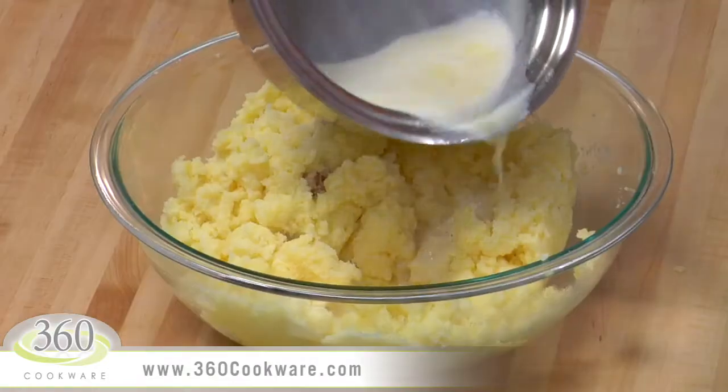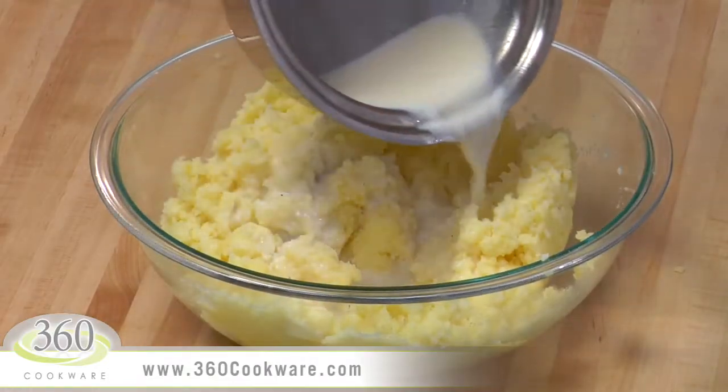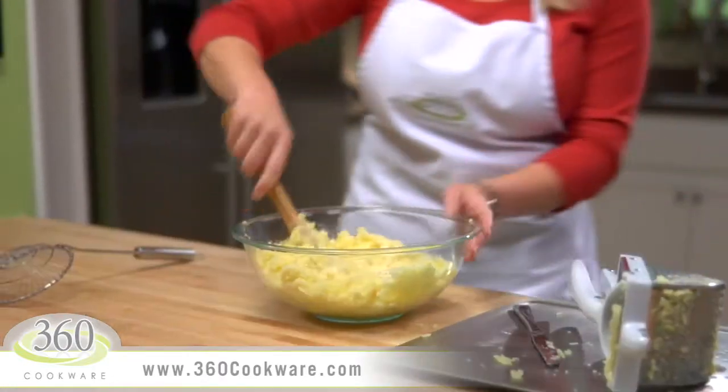Notice how this pours so nicely. The unique design of the lip in 360 cookware allows you to do this.